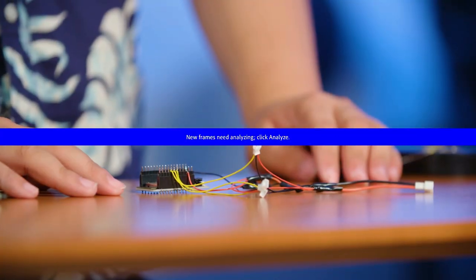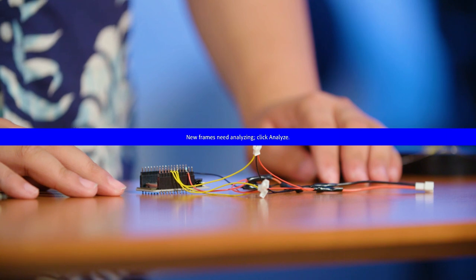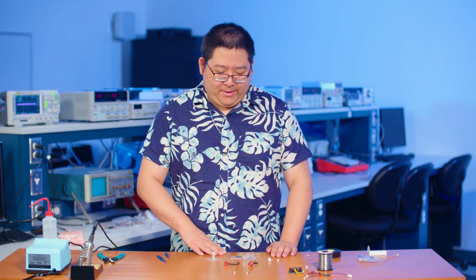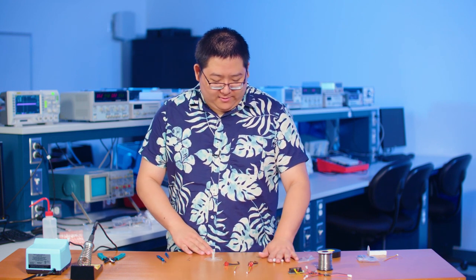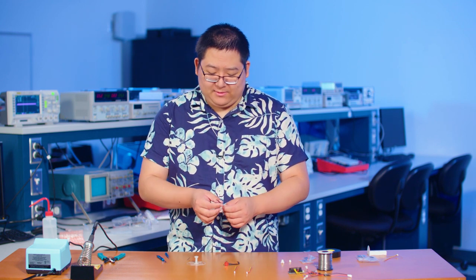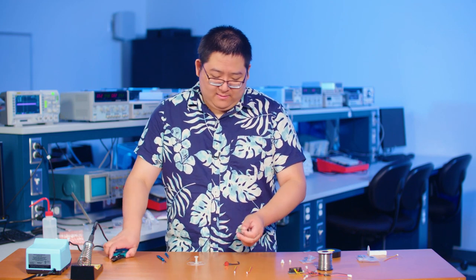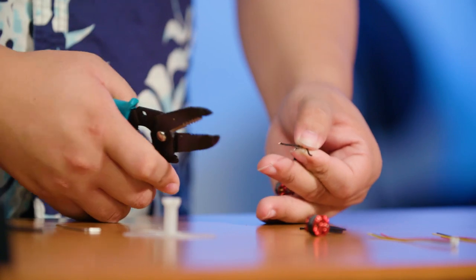Now that we're done preparing the feather, we'll move on to preparing the motors. To do that, we're going to first wire up the two motors we're going to use for the lips of the tuna blimp. We're just going to strip these three wires and solder the JST connector to it.